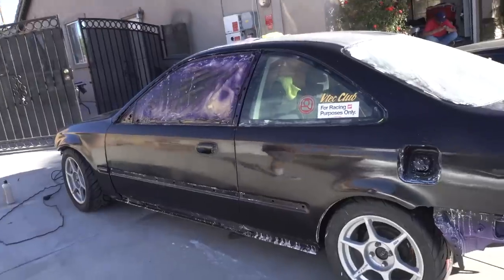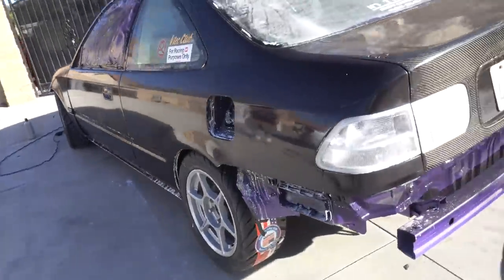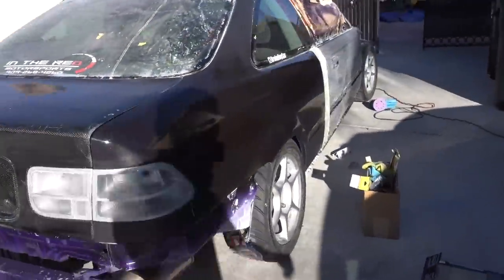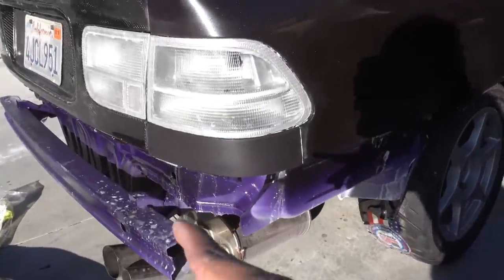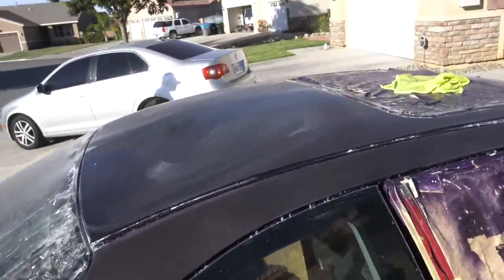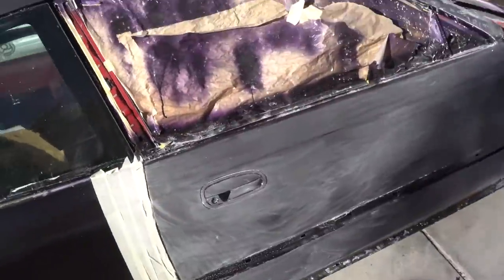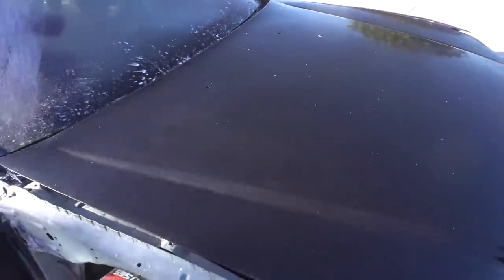So this side is pretty much done, just have to do the roof now. Getting started on this side - most of the quarter panel is done, just that little spot right there, then gotta go up the pillar and then the roof. So I gotta paint the door, but at least we're almost done with most of the car. That isn't looking too bad either.